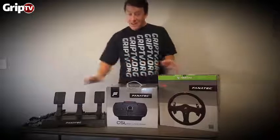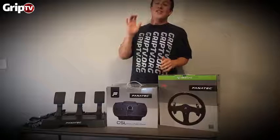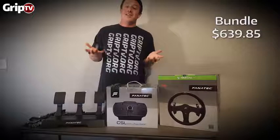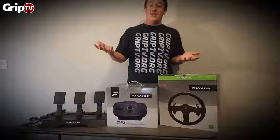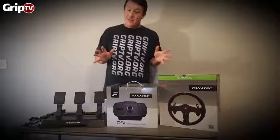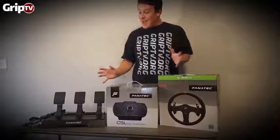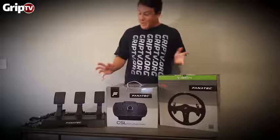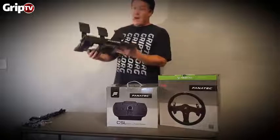I checked the website right now — you can get all of this plus a set of Forza for Xbox for $639. That's a complete setup, compared to just the V2 base which is $600. So this is the middle price point that Fanatec is going after.